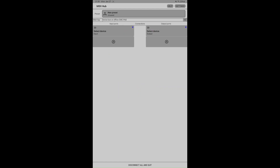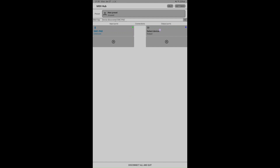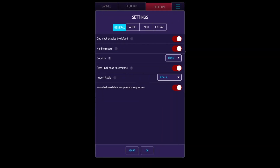Open MediHub, open an input and an output, set both to SMC pad, and connect them. That's it. Now you're going to open Koala, and we're going to start mapping.